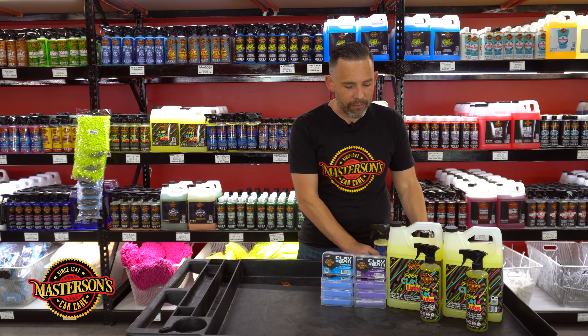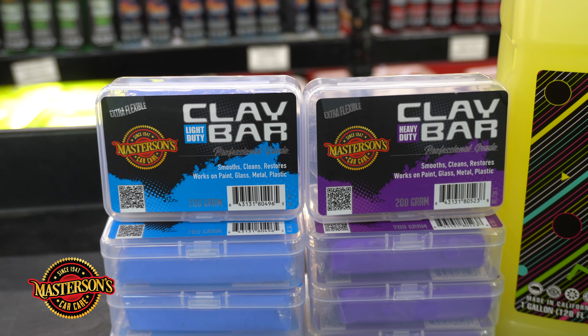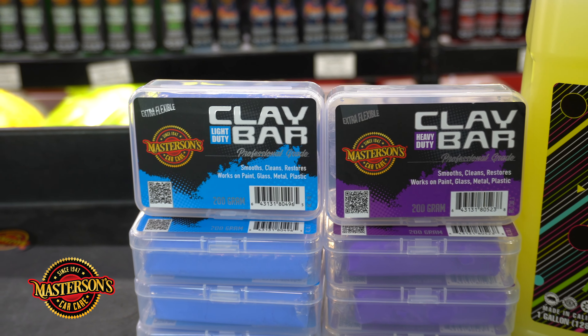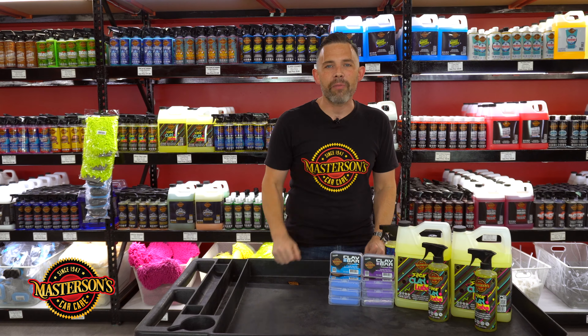If you want to pick up our brand new Masterson's light-duty and heavy-duty clay bars and all of our detailing supplies, head over to our website mastersonswax.com and you can get all the best detailing supplies shipped directly to you. I'm Greg from Masterson's — we'll see you next time. Always remember: have fun, stay clean, and keep on detailing.